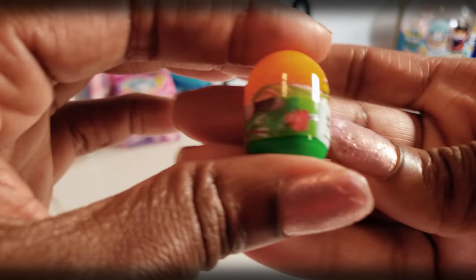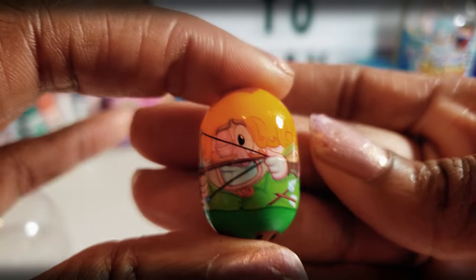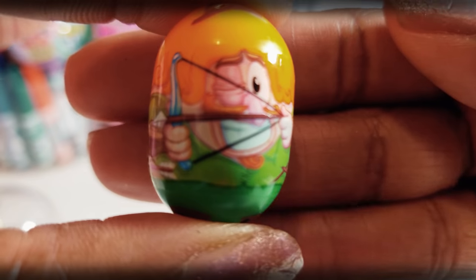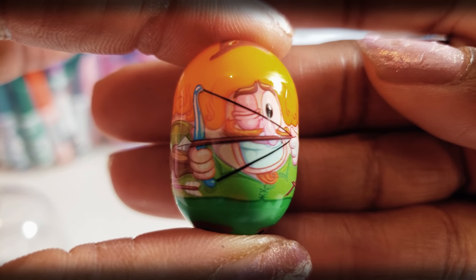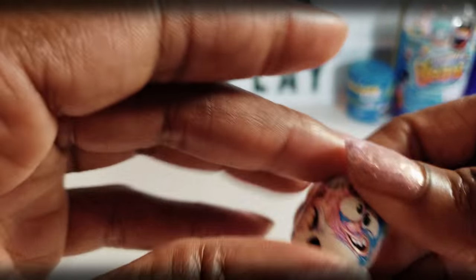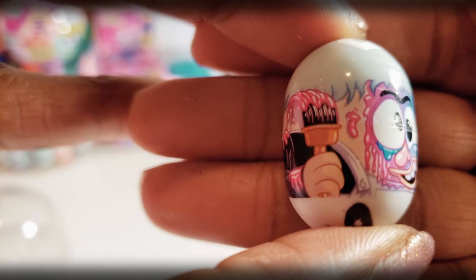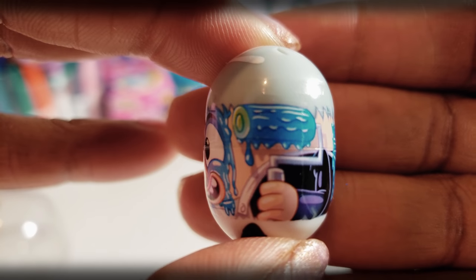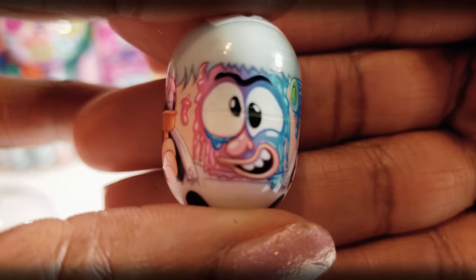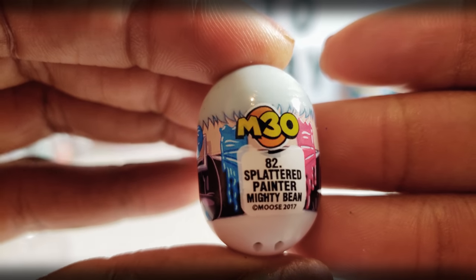So we've got two left. This one is the Archer Mighty Bean — he's got his archery thing going on, taking aim right there. He's got one eye open and one eye closed so he can focus. And the last bean — he's painting. He's got his roller in one hand and his paintbrush in the other. It is the Splattered Painter, number 82.